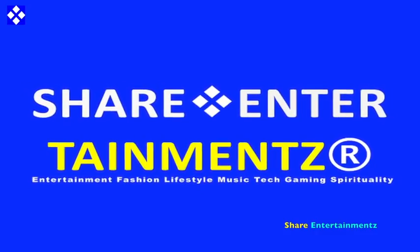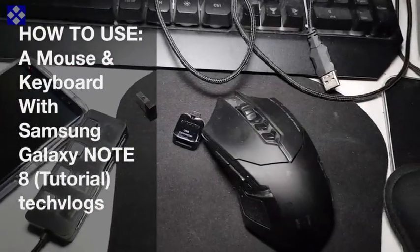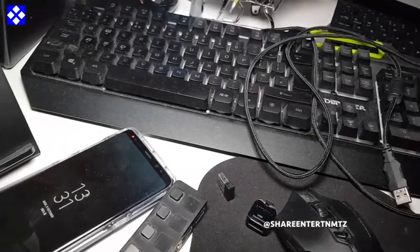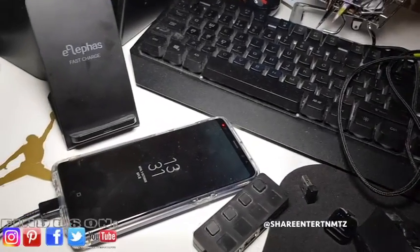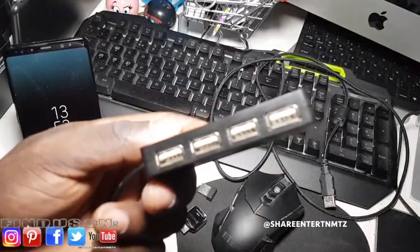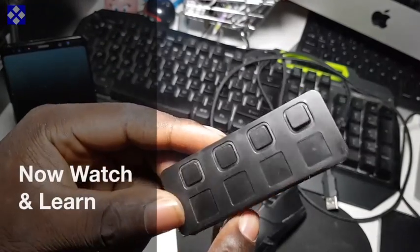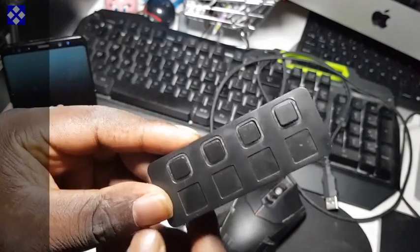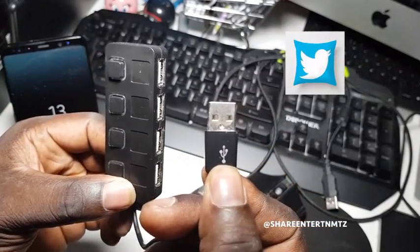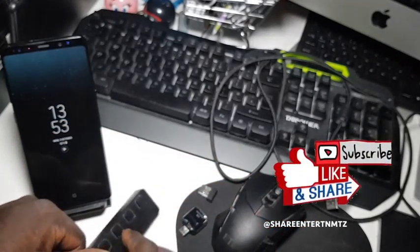Alright people, we got another one. I hope you're doing well out there. How to connect a mouse and keyboard with Samsung Galaxy Note 8 - a tutorial. It's a watch and learn video, so watch and learn. Make sure to like the video, share the video. If it's your first time out here, make sure to subscribe and turn on your notifications so you won't be missing out on anything.